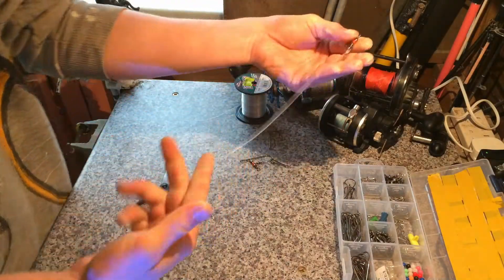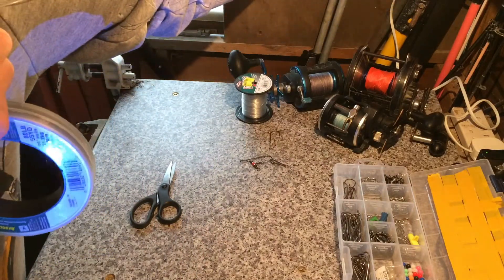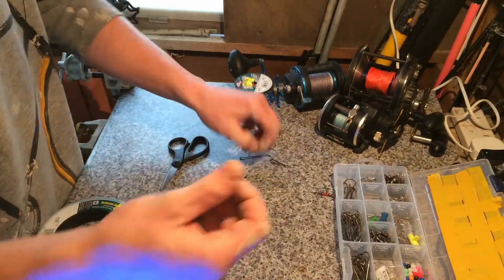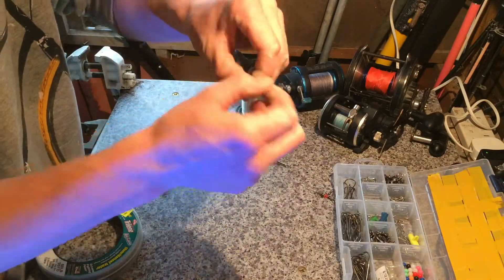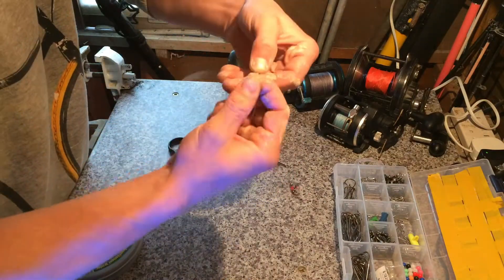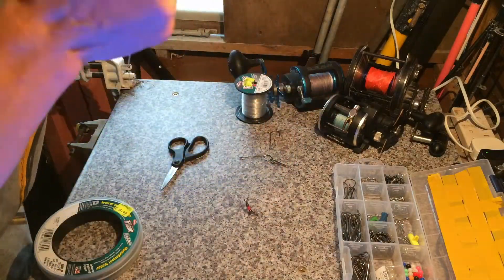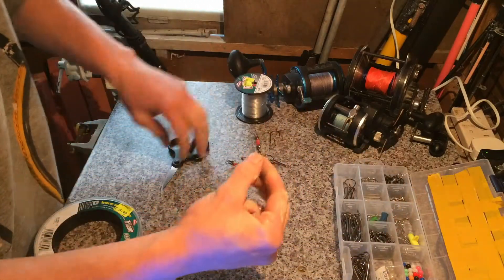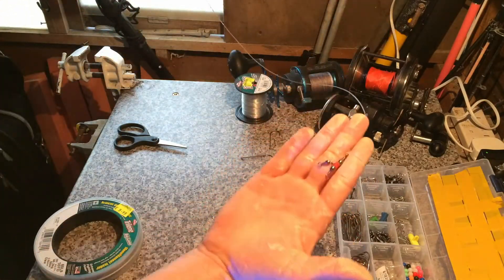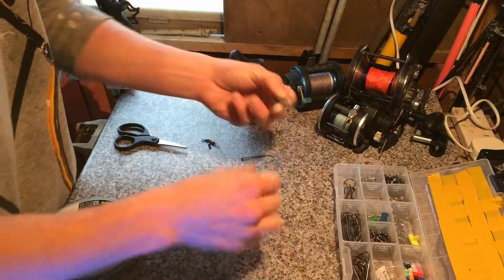That's the first one. Then what I like to do is measure just an arm length — from my hand to my shoulder — and snip it off. Then do the next freeway swivel the same way. It's a very simple rig, and you're chucking out two baits at the same time, so a good chance at any sort of fish. Get that tag end off — that's basically your rig body: two three-ways, length of my arm.